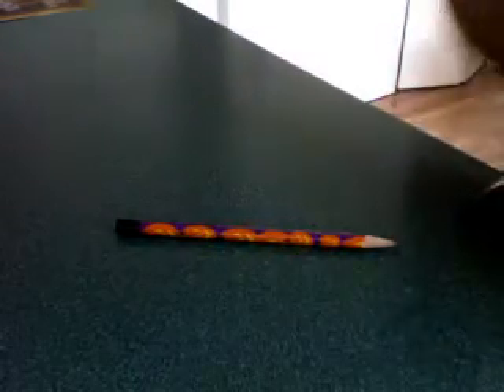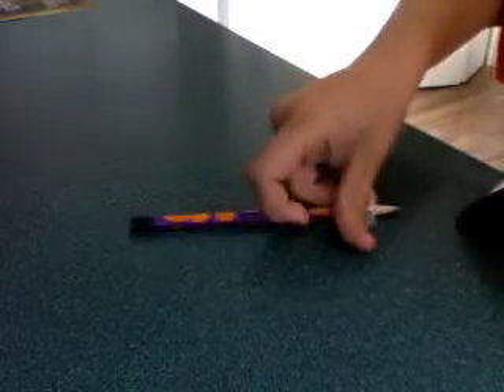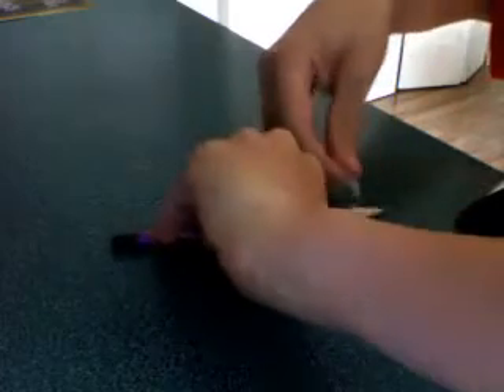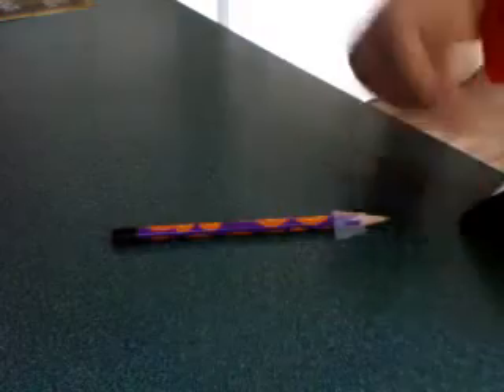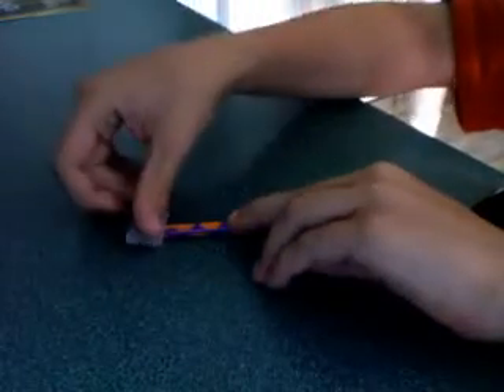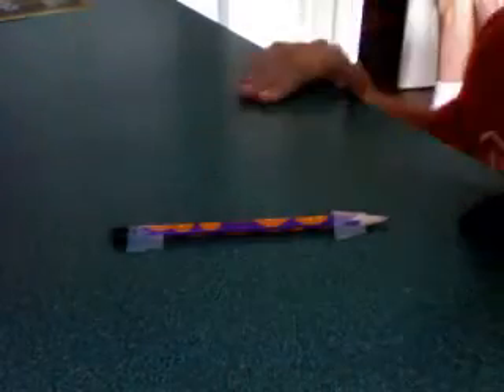So what you do is you put your pencil on the ground and then you put a good size piece of tape — which this isn't — on any flat surface that you want it. And there, you have your tech rail.